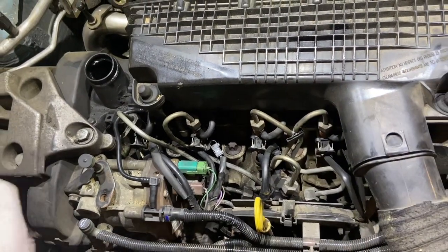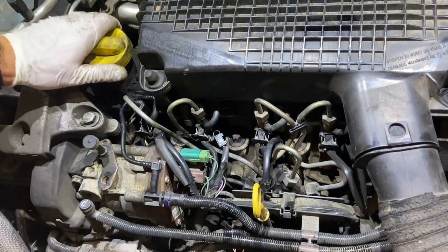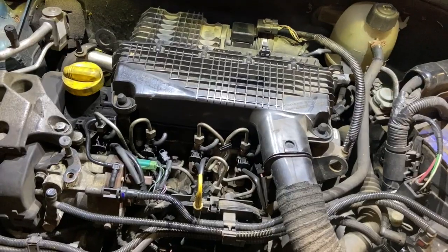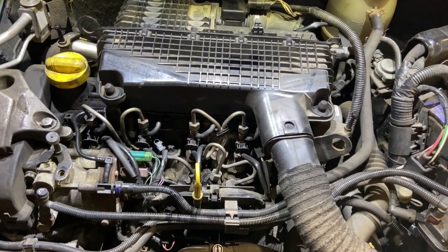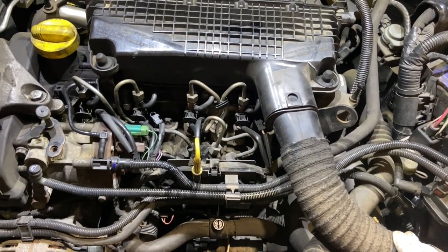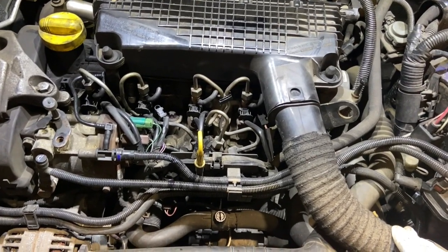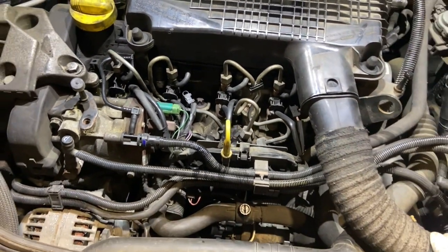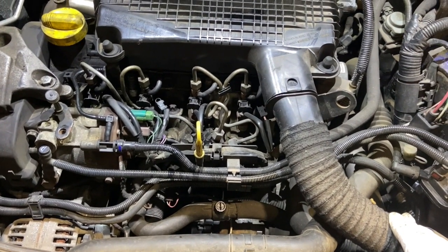Now just before we put the engine cover back on, we're going to start the engine up and make sure it's sealed — make sure we've not got any fuel leaks from the return pipes or the high pressure pipes. It just took a few cranks to fire it up because the fuel pipes have been off and the fuel ran back a little bit. You do have a primer on these, so you can pump it with the hand primer if needed. Everything looks sealed up nicely — it's not dripping and I can't see any fuel leaking. It's ideal to leave it running for four or five minutes just to keep an eye on it.